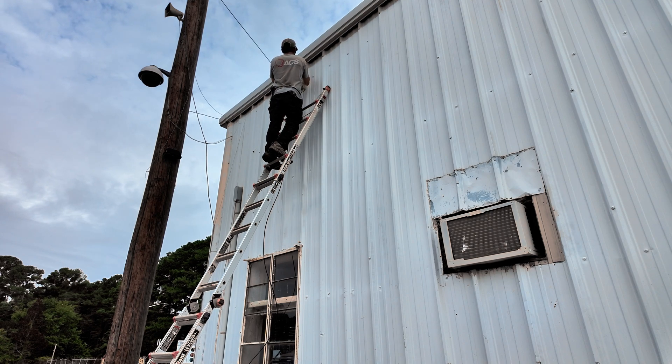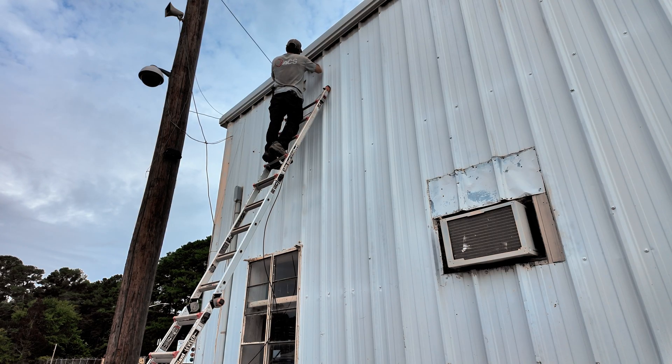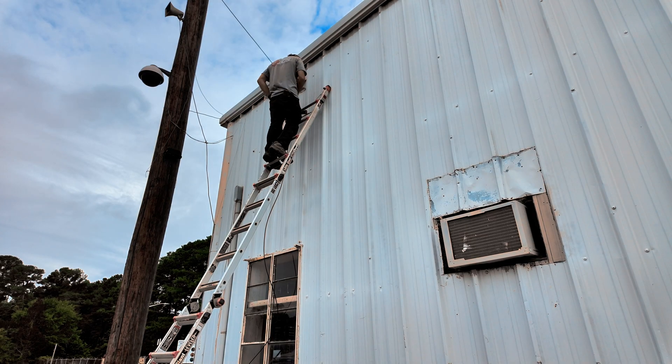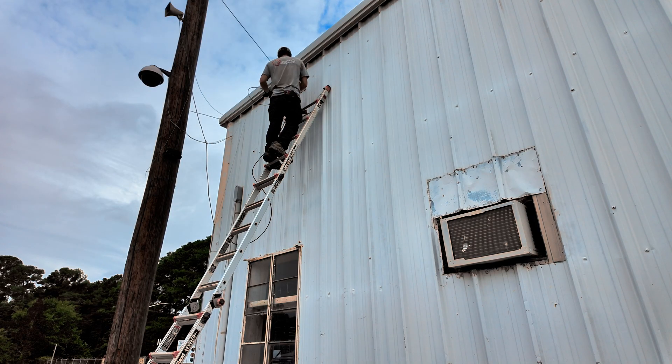Point it towards the other building. I'll plug the cable in and Jordan will configure it from the office inside. Get it right there and tighten it on down. Put the trash in your pocket so you don't leave trash on the ground at the customer's site.